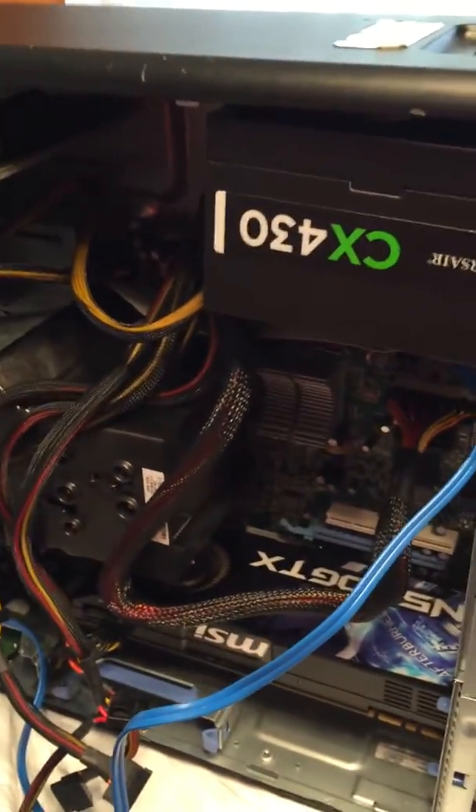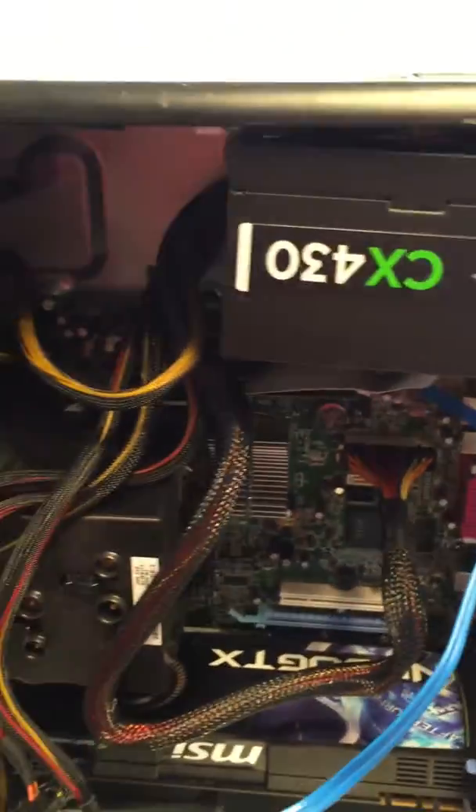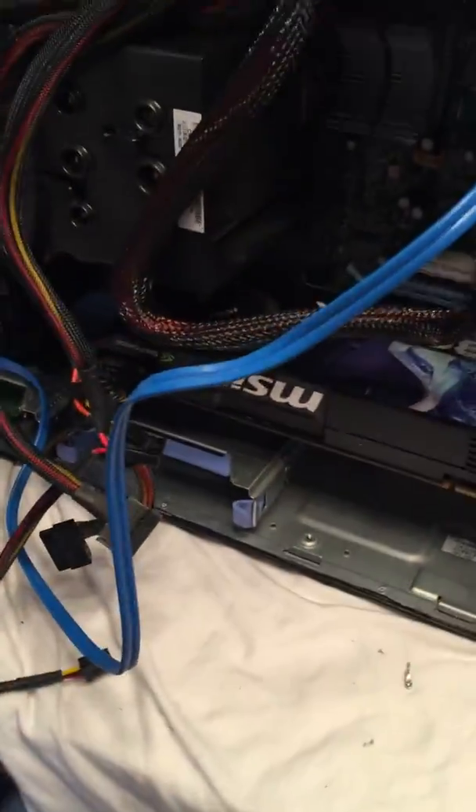I'm probably going to end up getting a 600 watt power supply for this — just what I need. This is just a project build. It's got plenty of SATA connectors in there — four on the side and two up top. I've got the DVD drive and the GTX 580 in there.